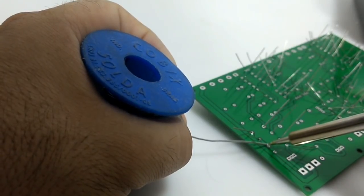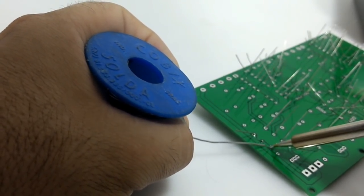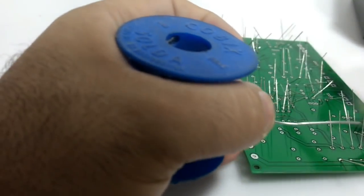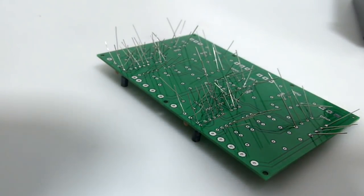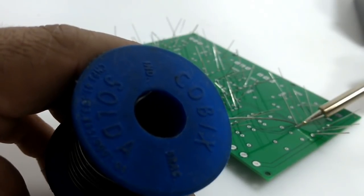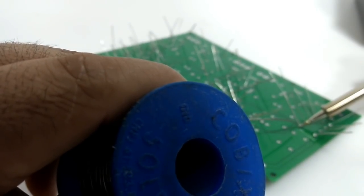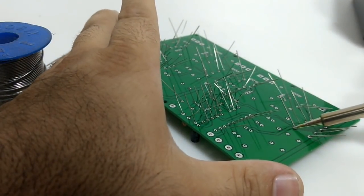Esse vídeo aqui é mais para falar a respeito dessa estação. Nem é tanto para falar da placa — a placa eu vou montar os dois canais de áudio e depois vou testar. Vou fazer um outro vídeo para falar a respeito dessa placa que recebi da JLCPCB. É bem provável que eu coloque essas placas à venda no Mercado Livre, e vou ver direitinho o valor que vou anunciá-las.